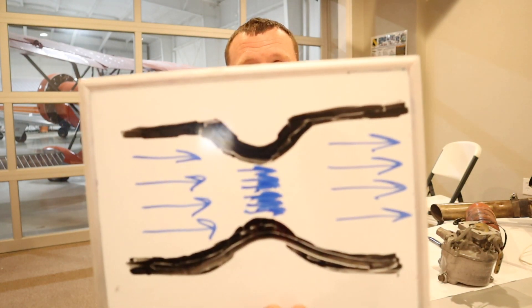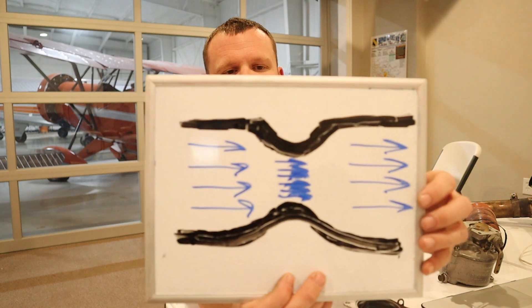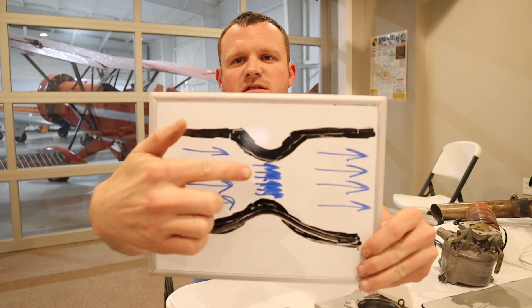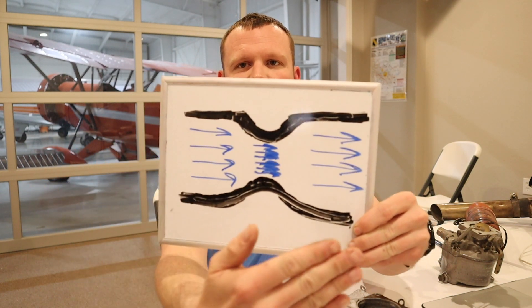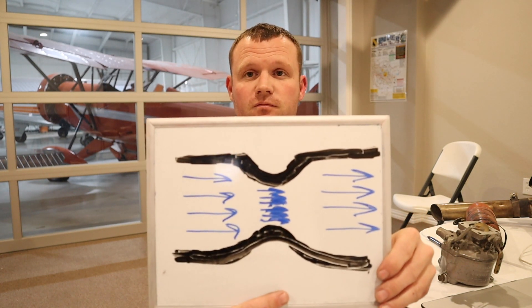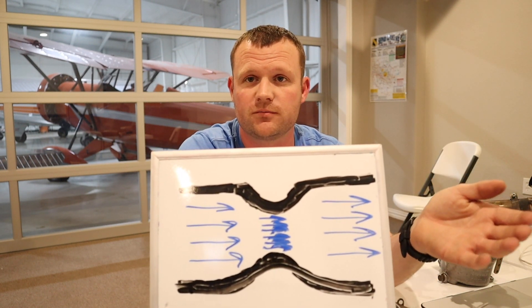So how do we get ice to form inside the carburetor? First, you have to have moisture — and there's always moisture in the air. Now, just because there's moisture doesn't mean it's going to freeze up the carburetor. Inside the carburetor there's a little venturi. As air goes through it, it hits that restriction and has to accelerate. Whenever you accelerate air, it drops the air temperature.